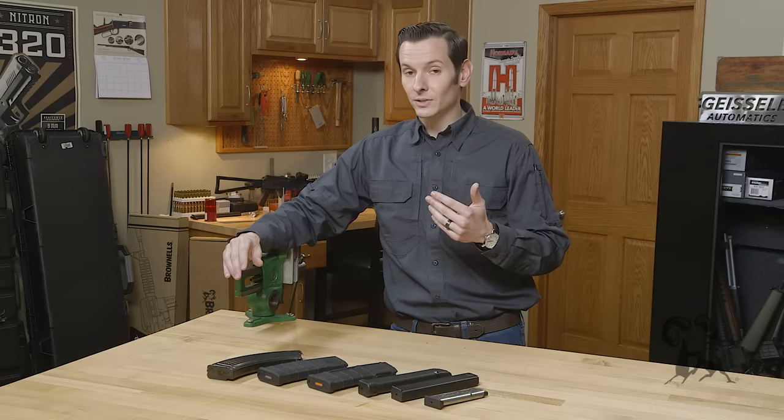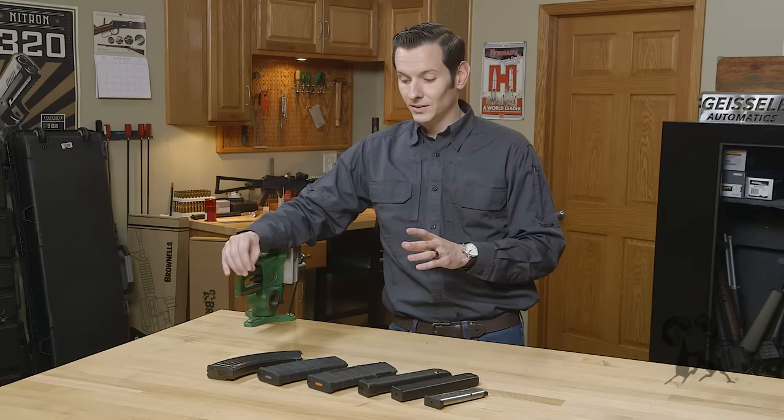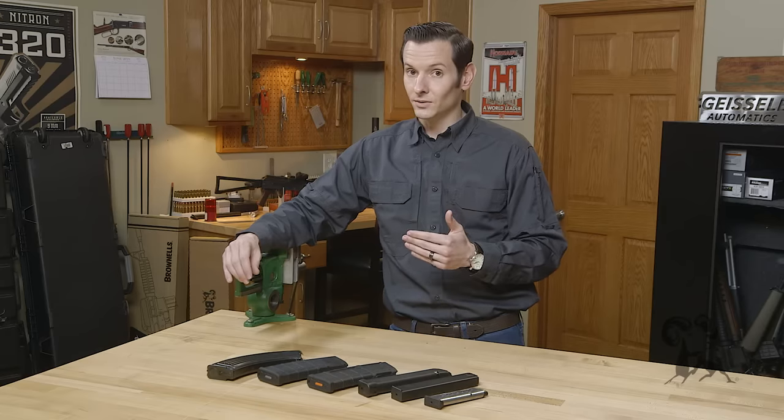Now I will note that inexpensive guns have inexpensive magazines and they may not always be heat treated correctly, so with that being said, this doesn't apply to those. This only applies to most of your modern magazines.